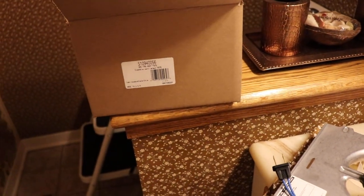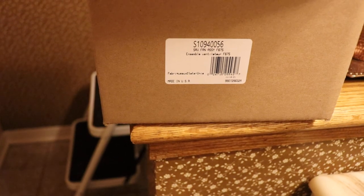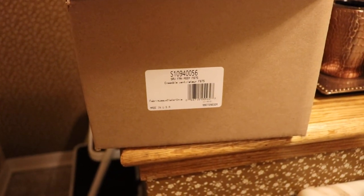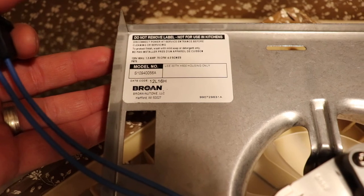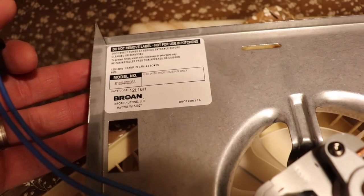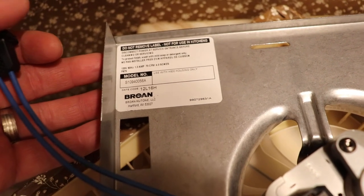Broan's website isn't great, but if you do some searching you'll find parts away from their website. This is the part number for the F675. When you look at this motor plate it says it's good for any 600 series fan housing. It's 1.3 amp, 70 CFM, and 4 zone.